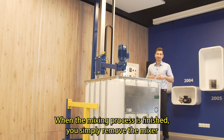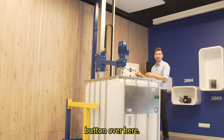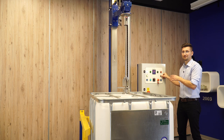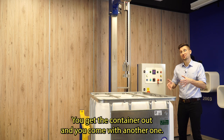When the mixing process is finished, you simply remove the mixer from the IBC container by holding the column raise button over here. You get the container out and come with another one.